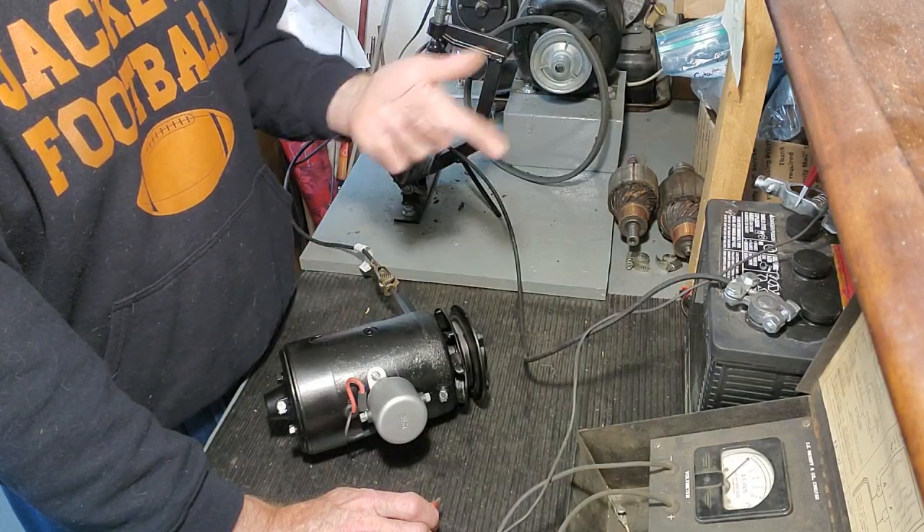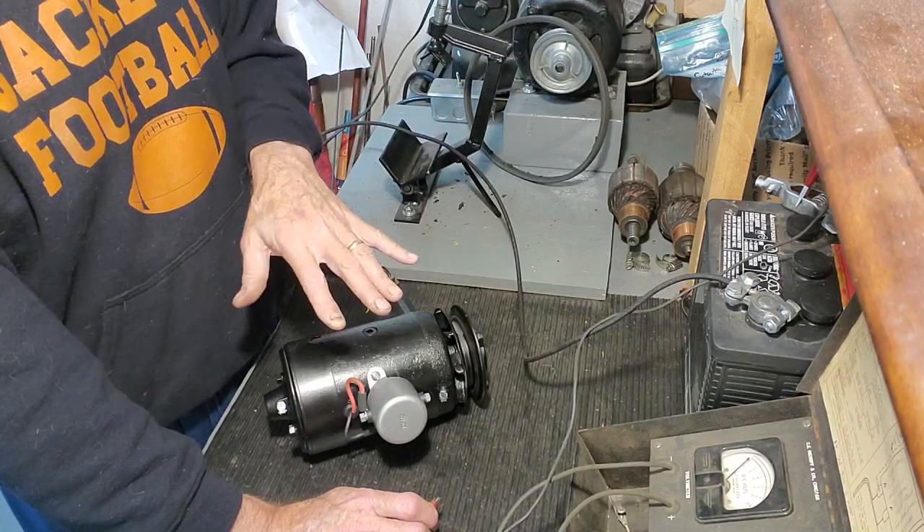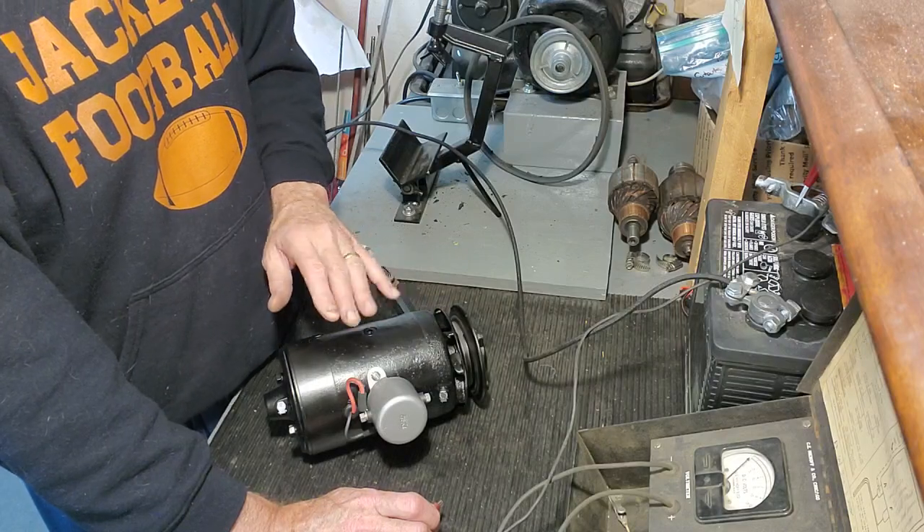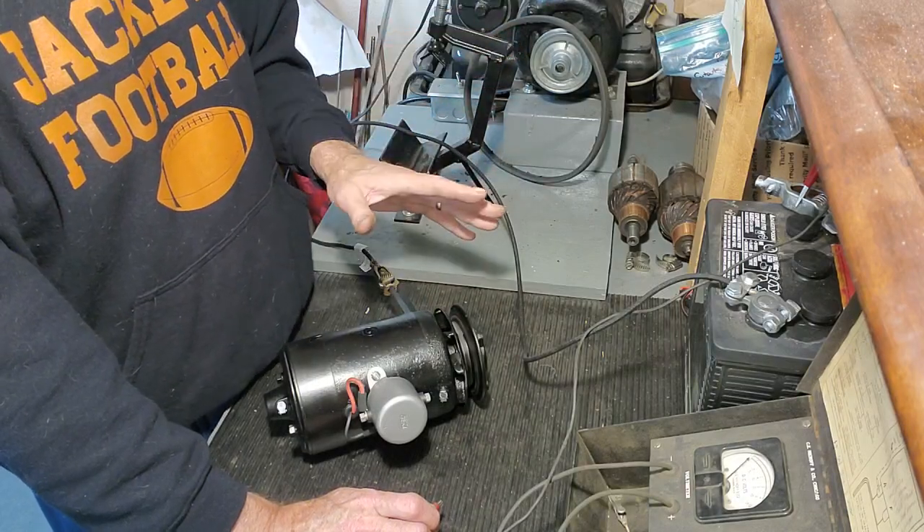When the power is taken away, there's some residual magnetism that remains in the pole shoes, and that's what starts the generator every time you fire up the car — it starts it to charge. When you do this, only do it for a couple of seconds, because the field coils can heat up. It only takes a second to polarize them.